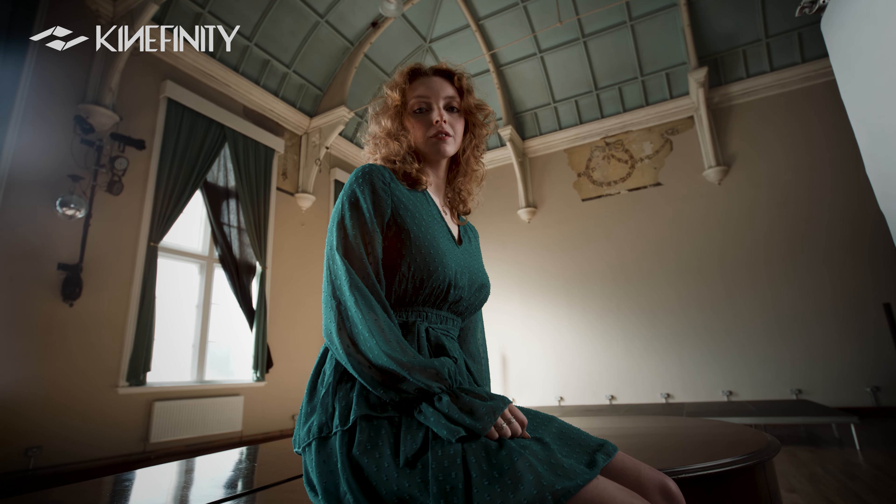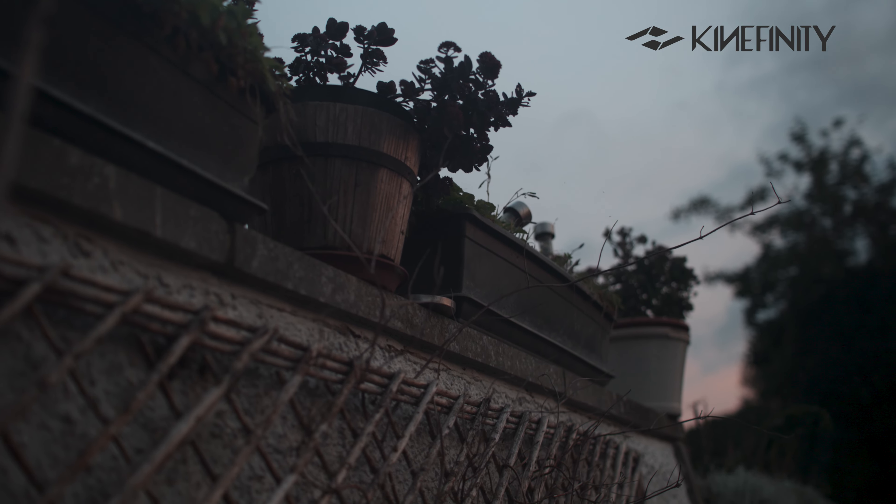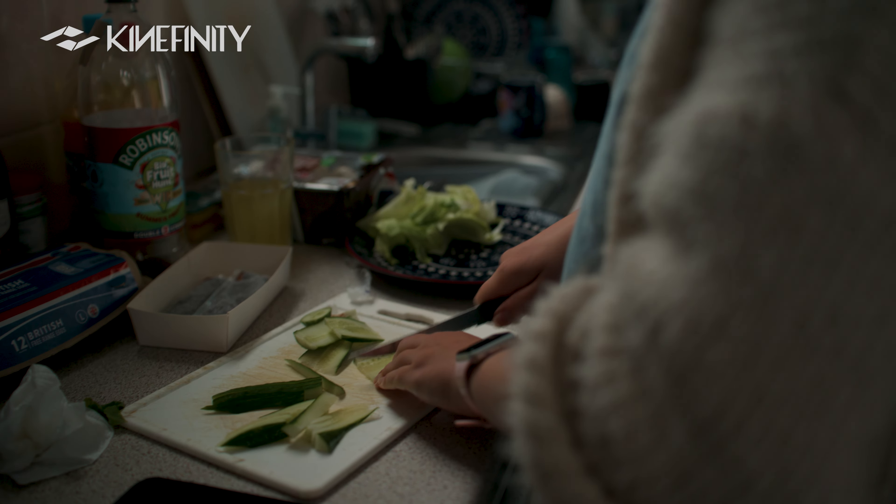I've used these on a range of cameras — I've used them on the FX6, the Komodo, and also the KINFINITY, which was really nice. It's really nice to see how these lenses affect different cameras, and definitely more flares on full frame. These are full frame lenses, though obviously you can use them on Super 35 — so something to take into account.